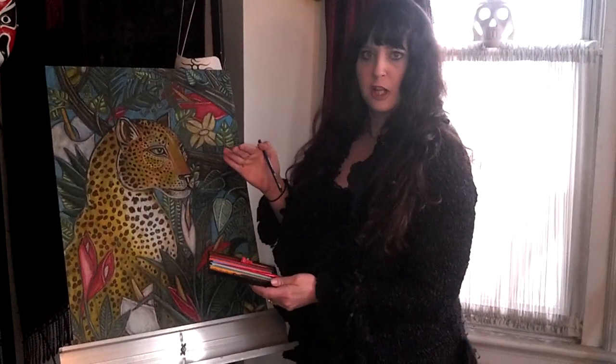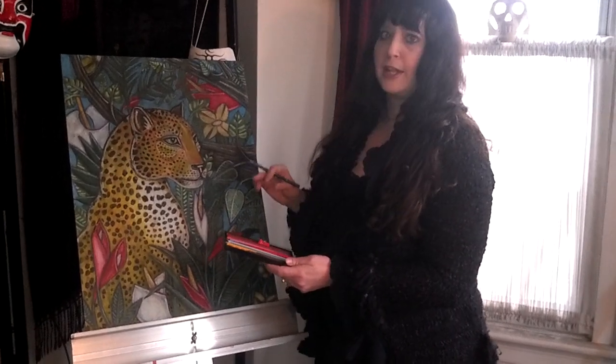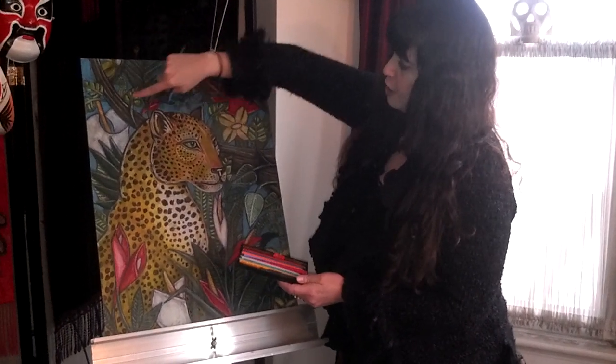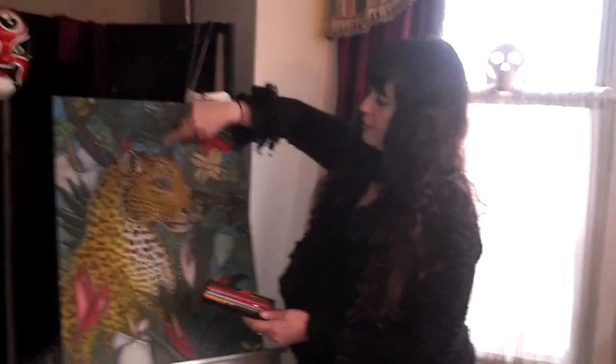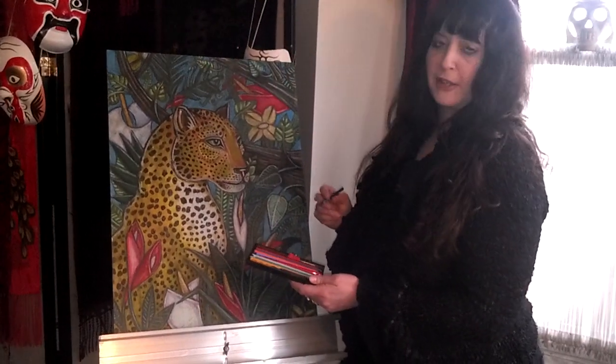Sometimes I'll put a layer of colored pencils down first, and then put oil pastel on top of that to get a neat effect with the texture. You can see that in the background of the piece, where I did a darker layer of blue, and then went over it with a lighter oil pastel color.